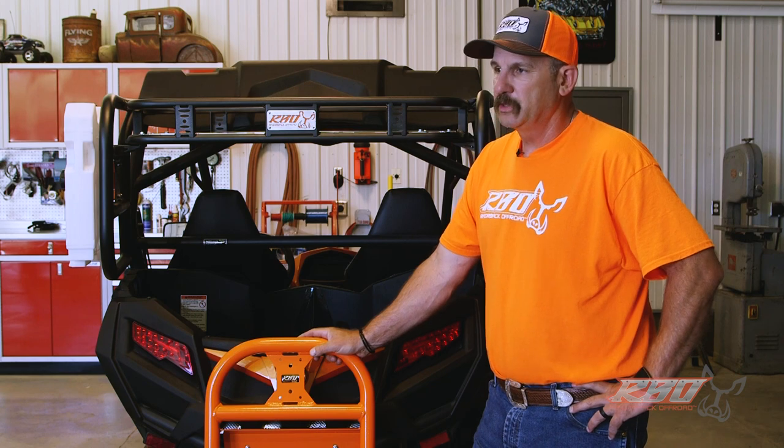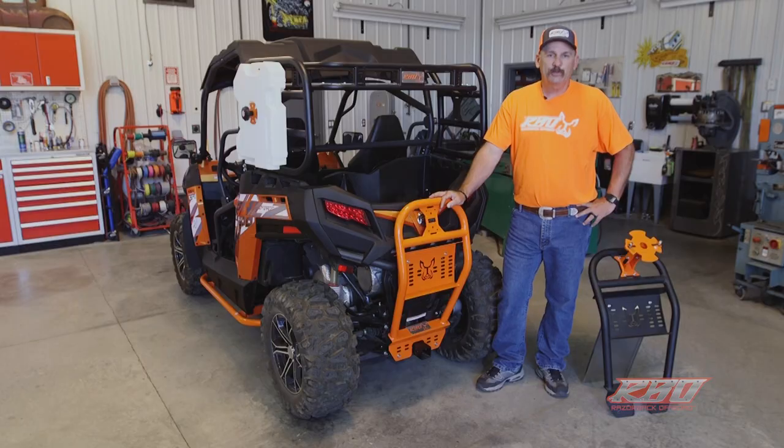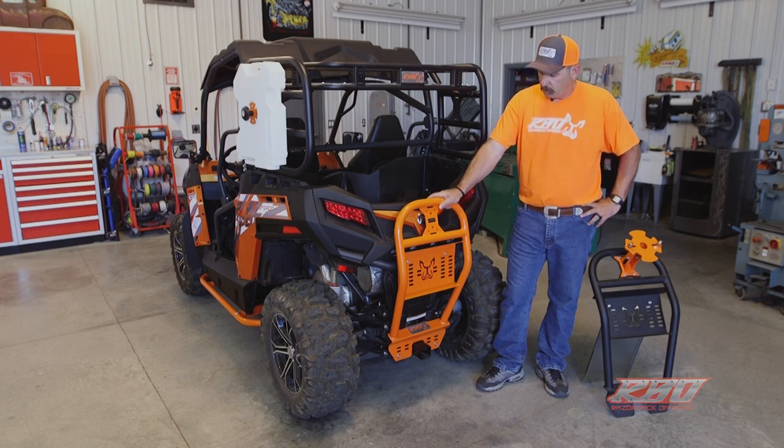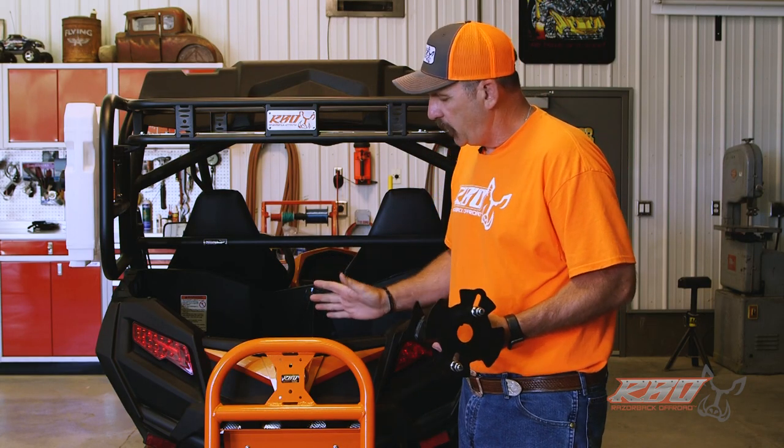As you can see, it looks really good as a standalone push bumper. On days that you don't want to take a spare tire, you can leave it on and just have a really good push bumper, but the main purpose was to be a spare tire mount.